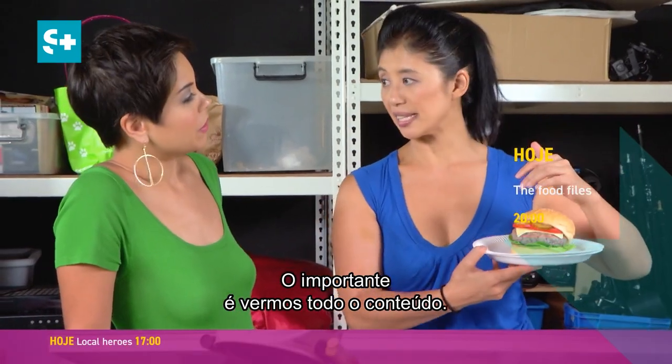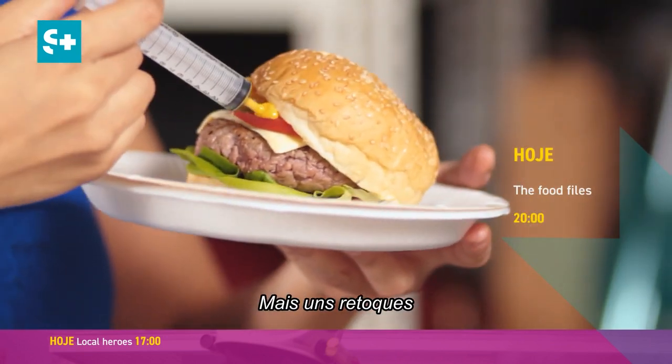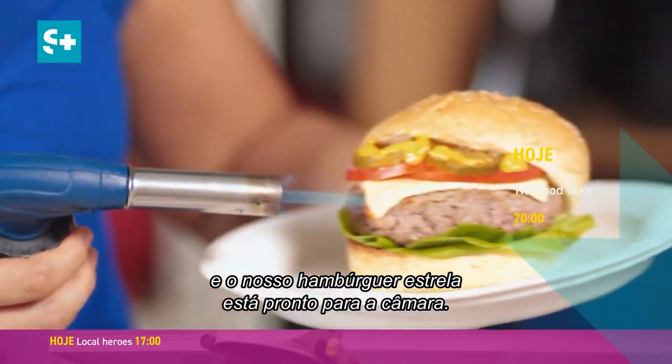The key thing is to be able to see everything that's inside. A few more touch-ups and our star burger is ready to face the camera.